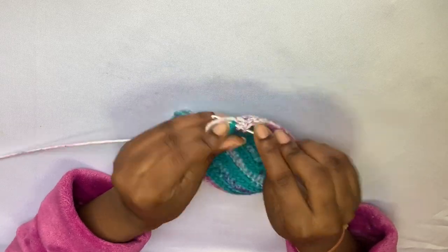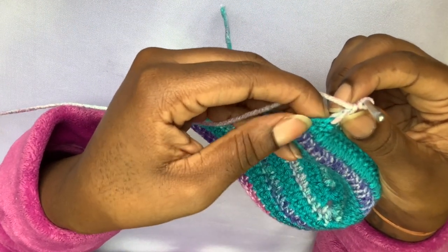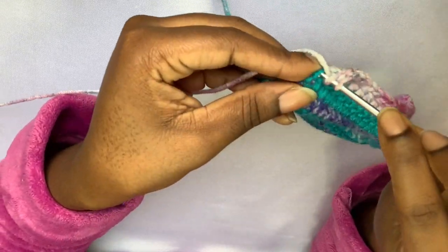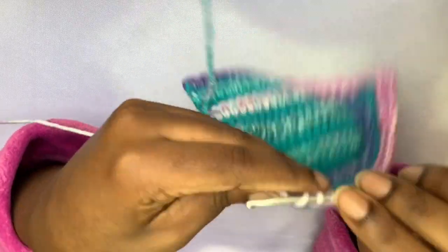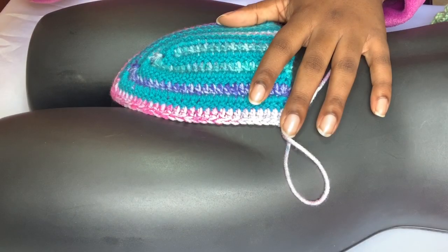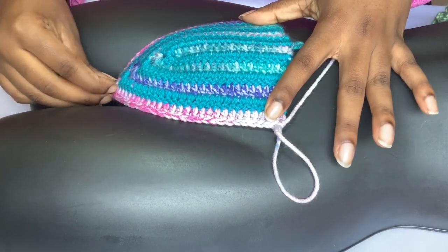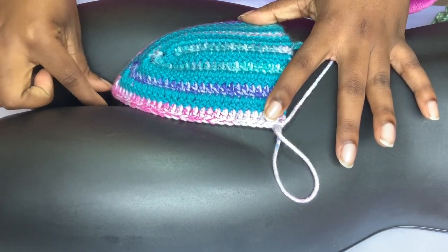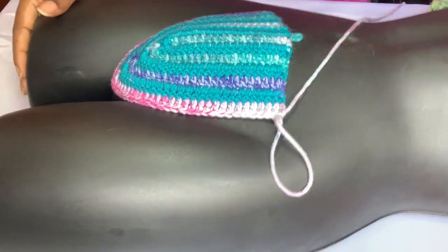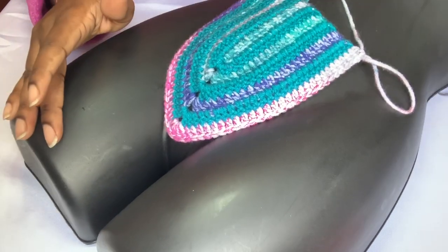Coming up on the end of that row — I can't stress this enough — don't forget to put a double crochet into that last chain-two space. When I first started crocheting, I used to miss that space and my bra cups used to be lopsided. Here I'm just showing you how it looks up against my mannequin, laying it out so you guys can see how it lays out.